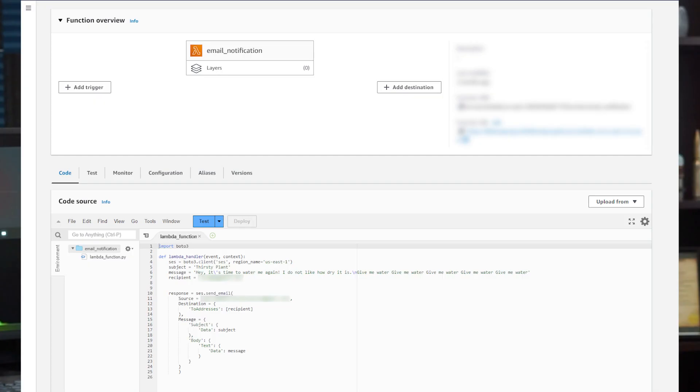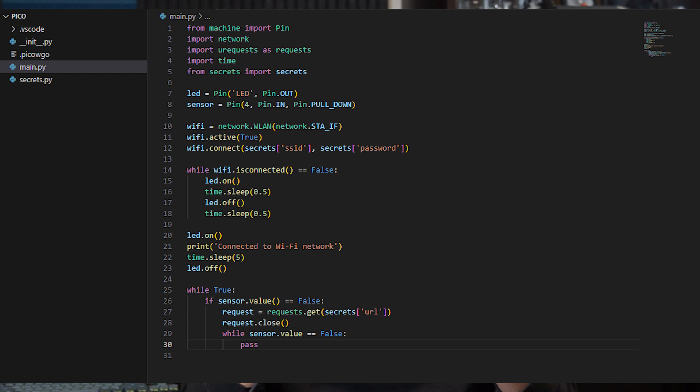I'm using an AWS Lambda function as well as Amazon's email service to handle the actual notification via email, because I don't want to mess with setting up an email server or anything like that. The Pico itself is just sending an HTTP POST request to the Lambda function, which triggers the email to be sent out.